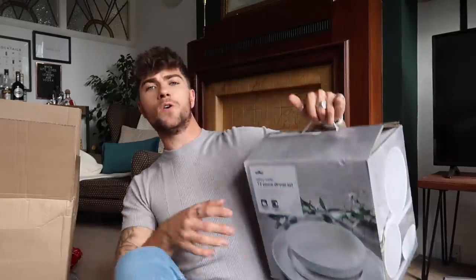I have unpacked this ginormous box from Wilco's — it was quite heavy to carry up the stairs. I'm going to be breaking this haul up into things for the kitchen, bedroom, bathroom, and storage, and then we've got some stationery as well. Let's go cracking!